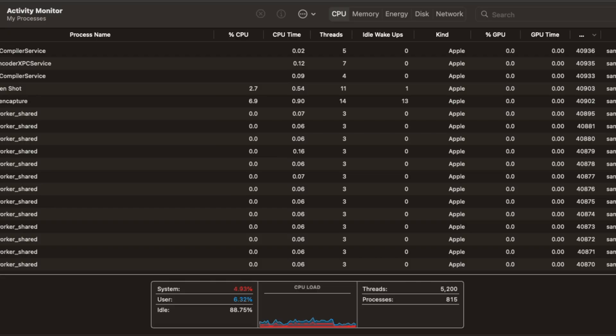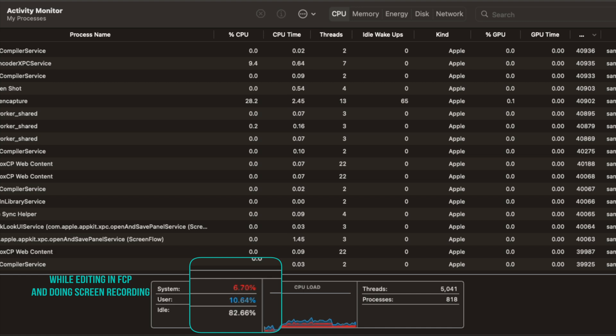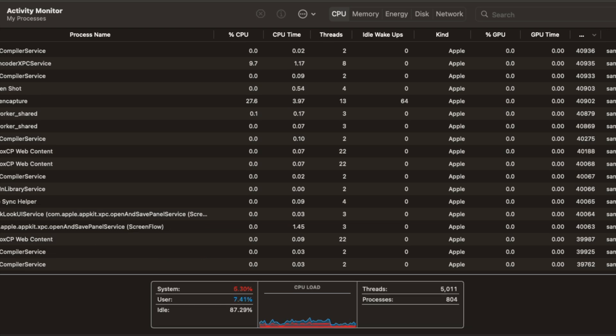In my 35 years of using Intel PCs, I have never seen power consumption this low. The CPU averages below 10% for about 99% of the time I'm using it, and about 5% on idle when I'm not actively using it. And this is with an average of 20 windows open and about the same number of background apps — including a Windows VM running in the background. It is crazy.